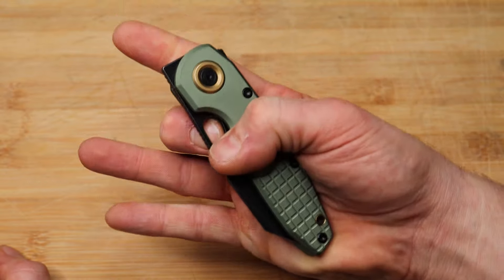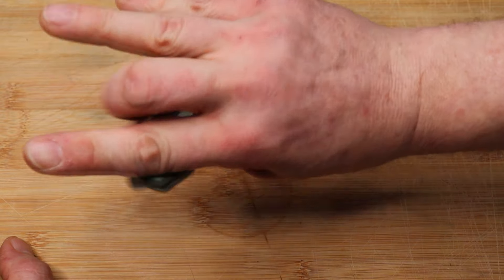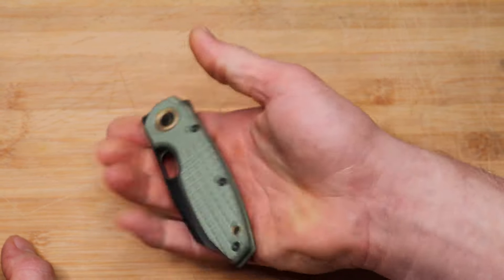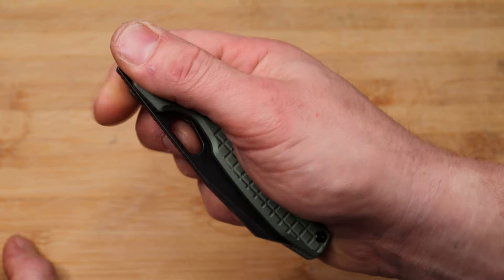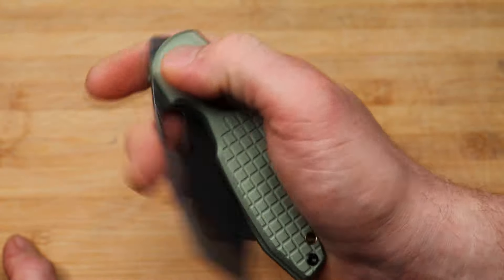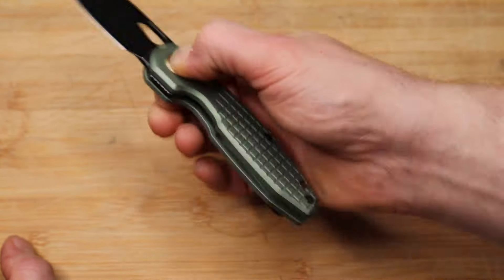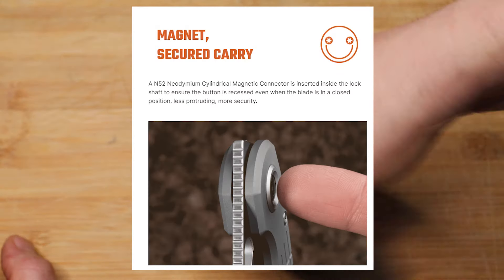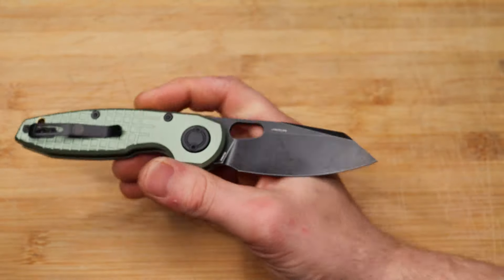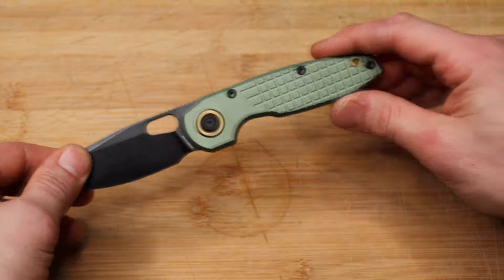My favorite action is the reverse flick and the thumb flick, just because that hole lands in such a natural spot. You can do the pinch and your finger lands right there — I like that. Being that it is a button pivot lock, you can also use gravity by pushing the button and swinging it. Slow rolls really nicely. The action is great — but how does this locking system work?